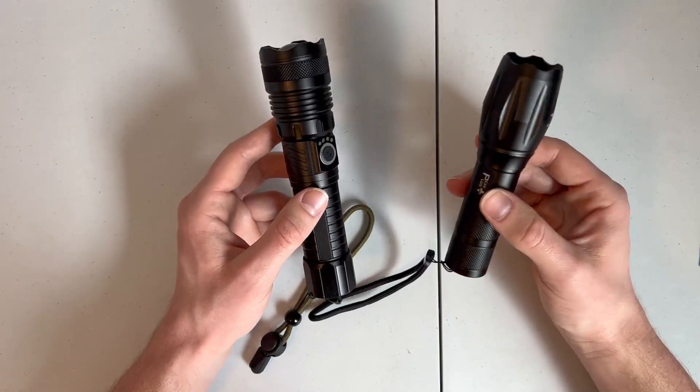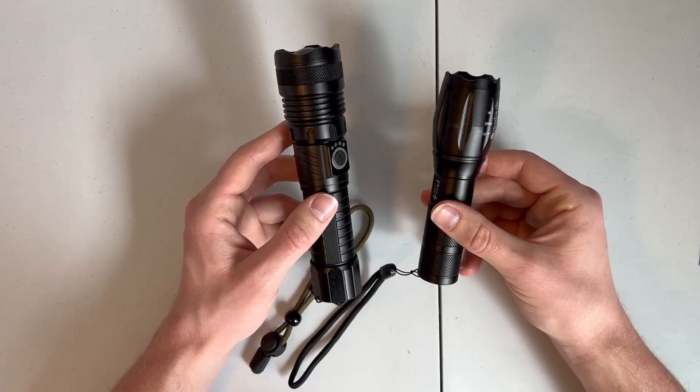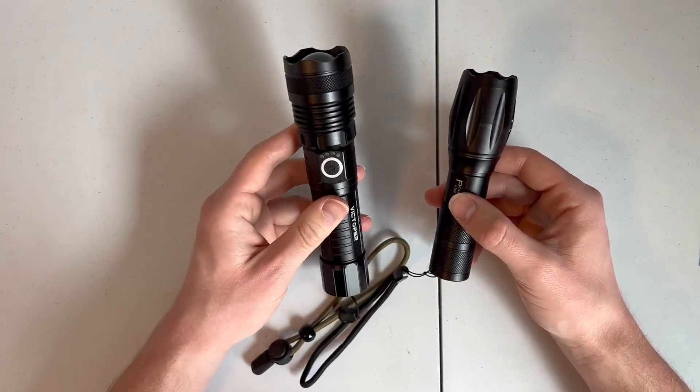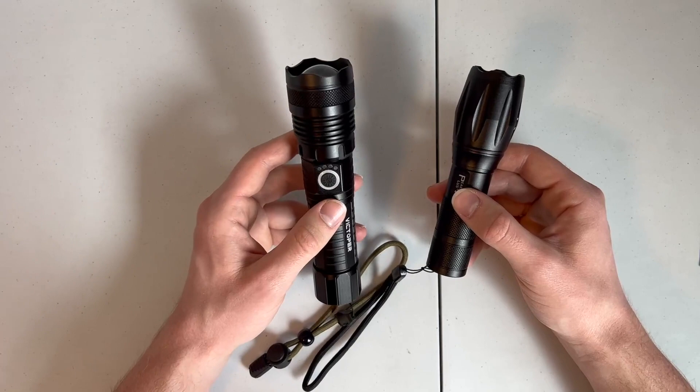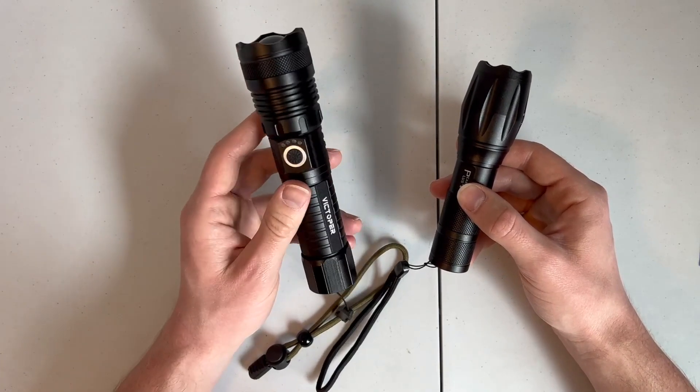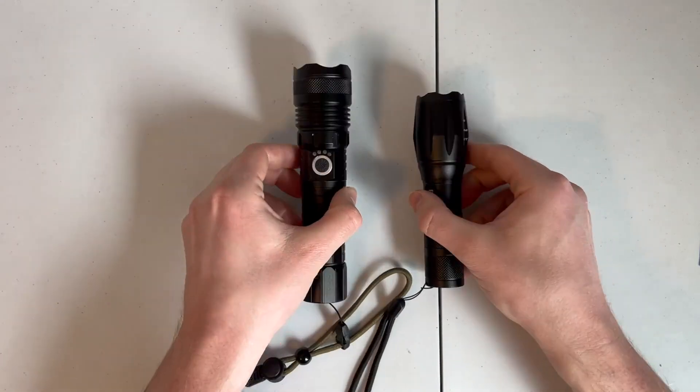So that's a sacrifice you might be willing to make for a little bit of a smaller size. But personally, if I had to pick one, I'd be choosing the Victoper for a little bit better brightness and much better run time. Despite the fact that I can't use batteries on it, I don't think I'll need it at nine and a half hours of run time.